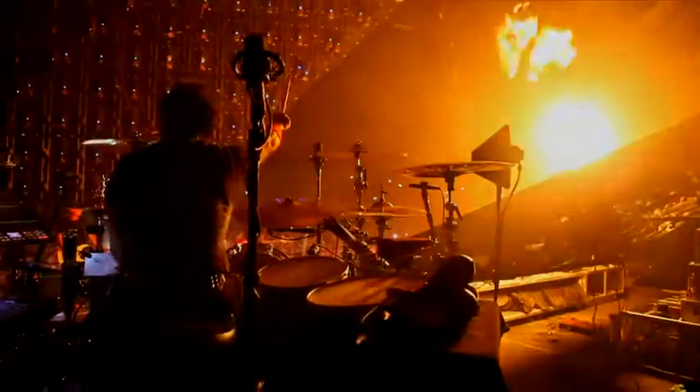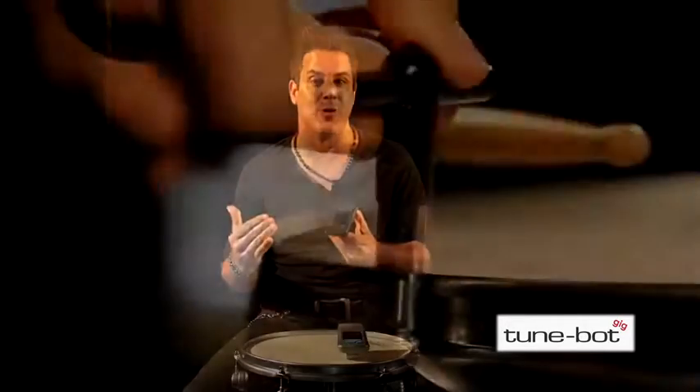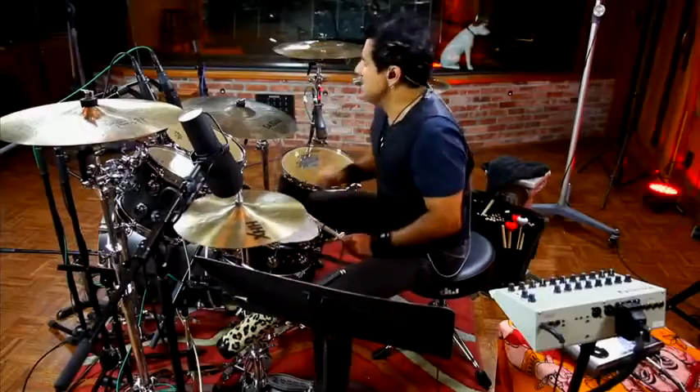I have found that the best way to get a clean and consistent sound out of my drums is to use the TuneBot. I use the TuneBot whether in the recording studio or on the road. The TuneBot is like a guitar tuner for drummers. It helps you tune to an even and optimal tone and allows you to retune to your favorite sounds wherever and whenever you play.